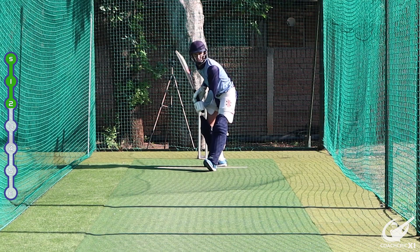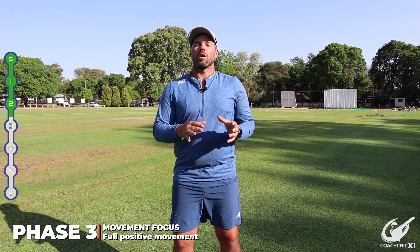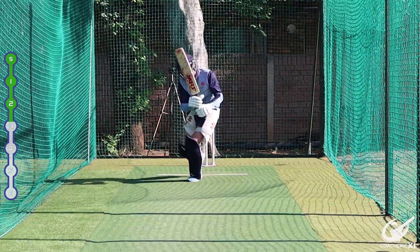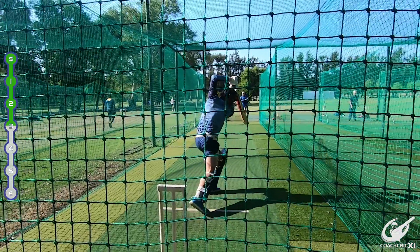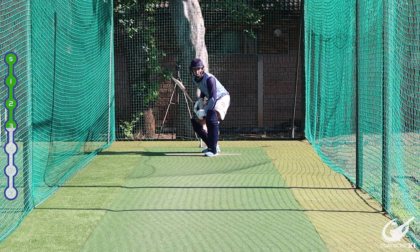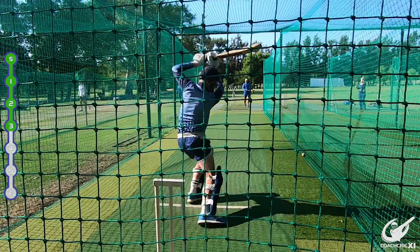The more runs per ball, the easier it is to win a T20 game. Phase three introduces movement — playing attacking cricket shots without defense, moving into positions and combining the weight transfer from phase two with the swing from phase one. The focus is on building confidence by moving towards the ball, still striking and sweeping, and not predetermining the line before seeing where the throw is going.